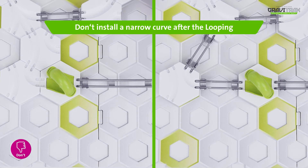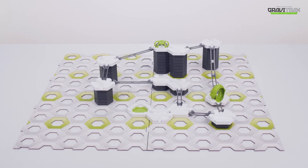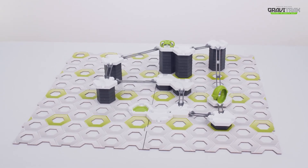And tip 3: Don't place a narrow curve right after the loop, as you can see on the left. That's it! We're ready to have some fun and get looping!